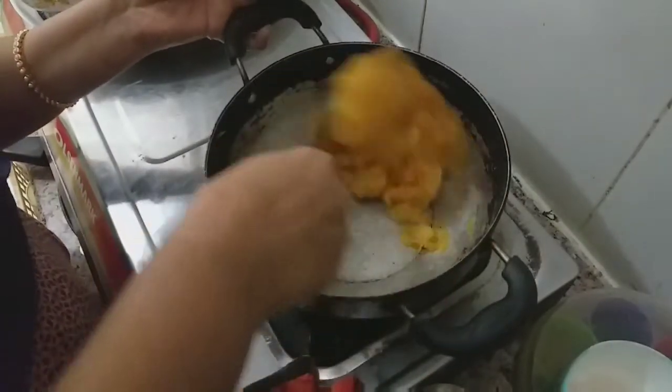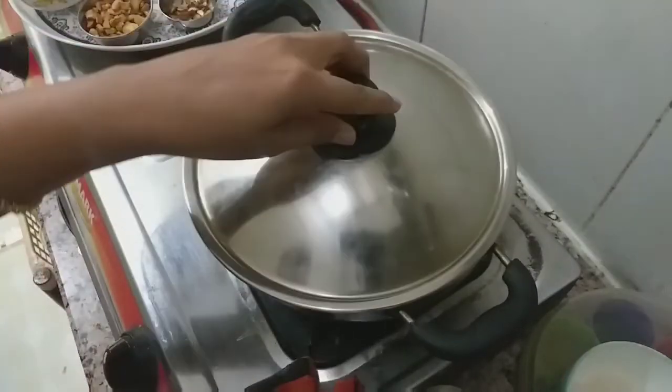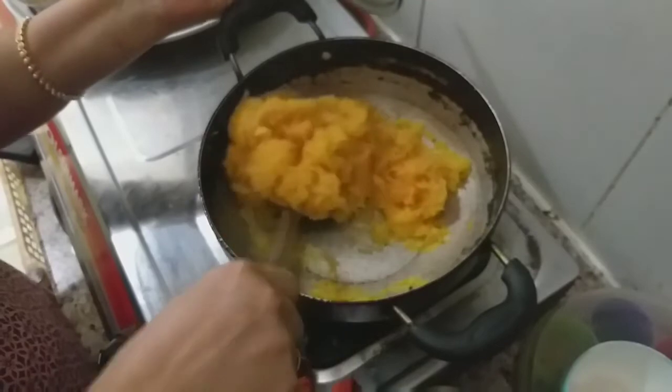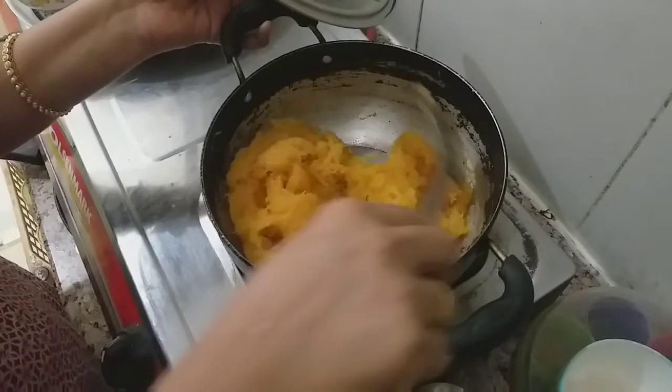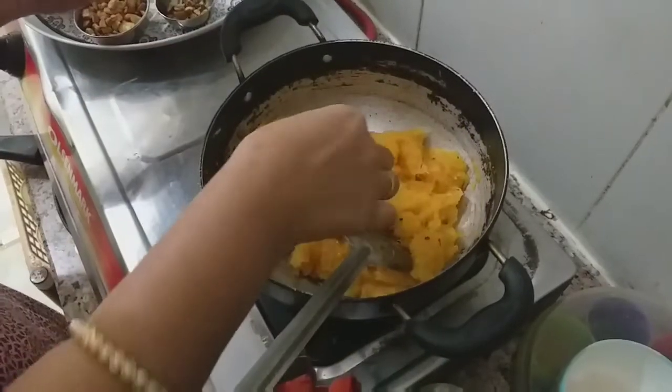Add a little light and add a little color for 2 minutes. Add a little color to make it soft.